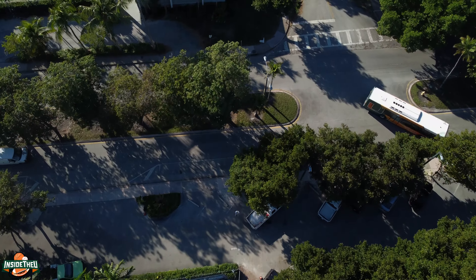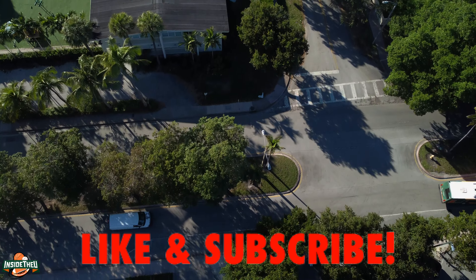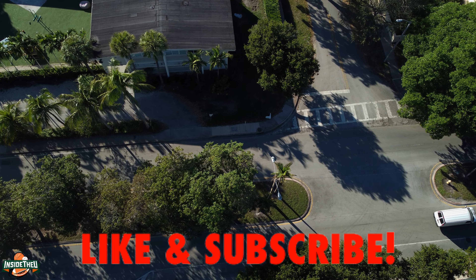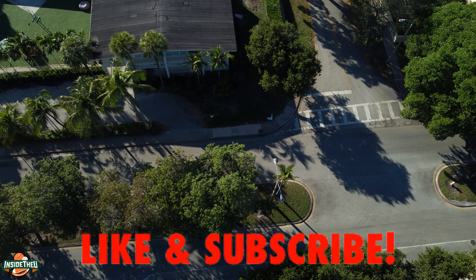I'm going to wrap this thing up. I want to thank everybody for watching. Like the video if you haven't yet, subscribe to the channel — we're getting close to that 20,000. We've got to keep grinding. Thanks everybody for watching, and take care.